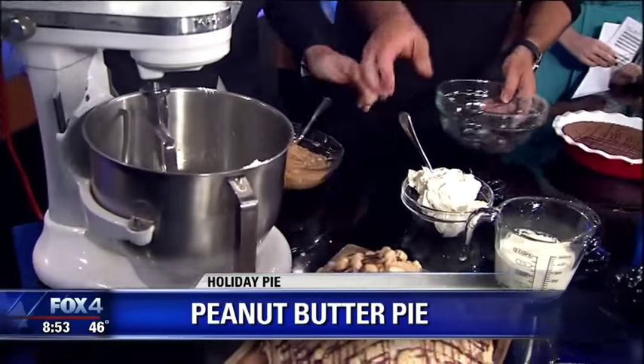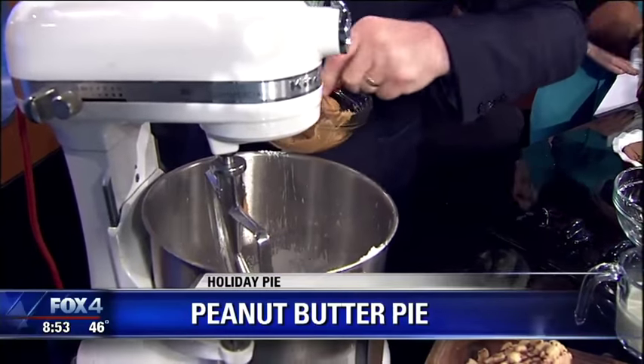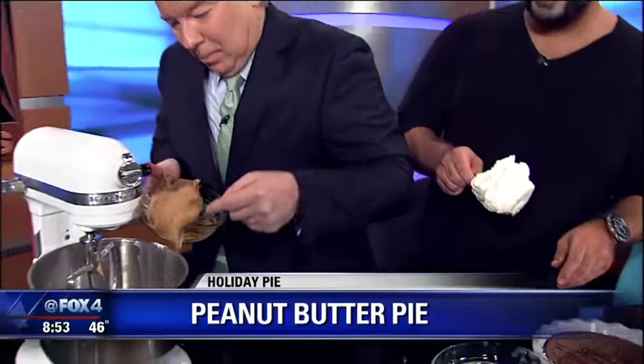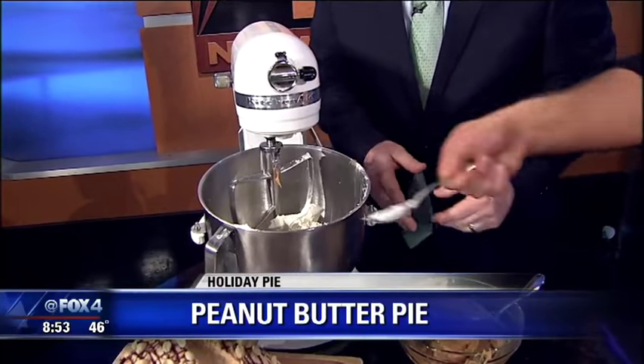So what we have is one pound of peanut butter, one pound of cream cheese, and a little bit of heavy cream — one cup of heavy cream. And all we're going to do is just make a little peanut butter mousse out of that.